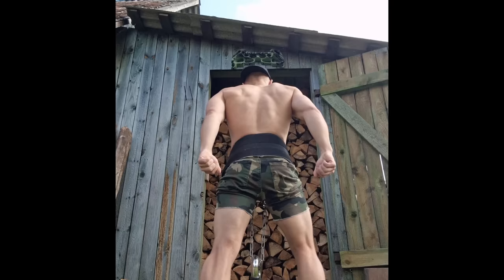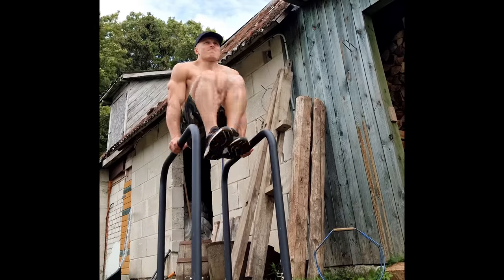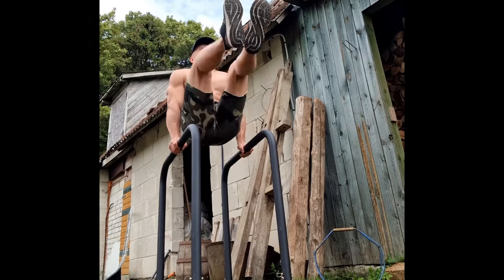I've been working out regularly for the last 10 years. I have made some great progress in my strength, in my muscle growth, and all aspects of my fitness. But I've certainly made many mistakes along the way. In this video, I'm going to share with you the top 5 mistakes when it comes to working out that I want you to avoid.